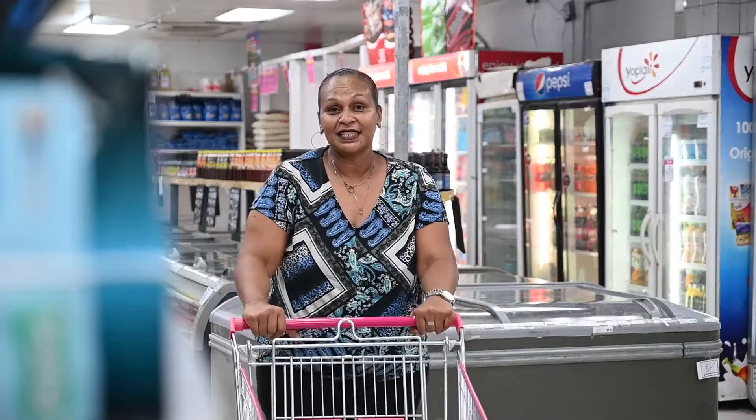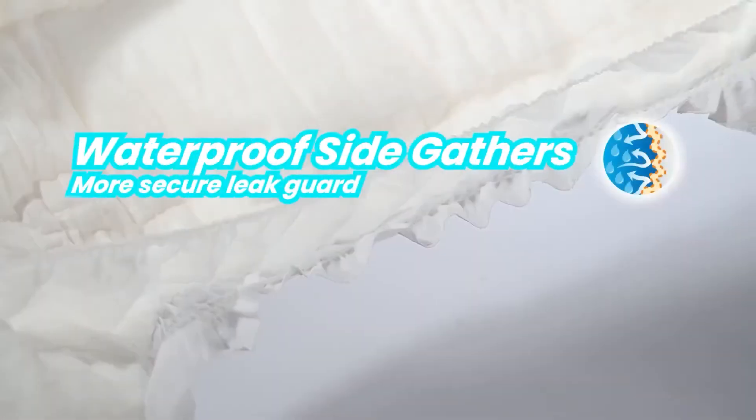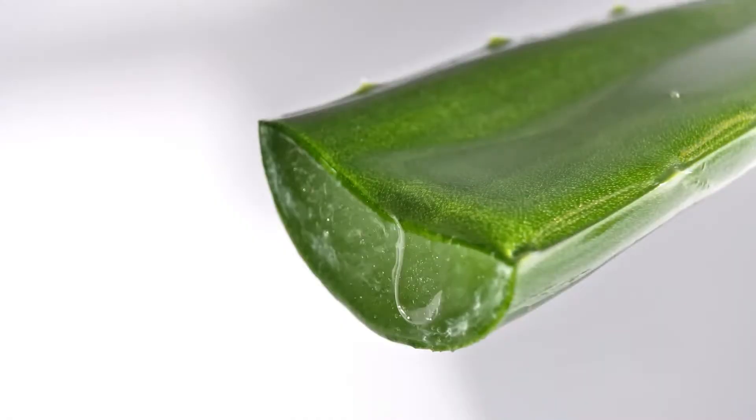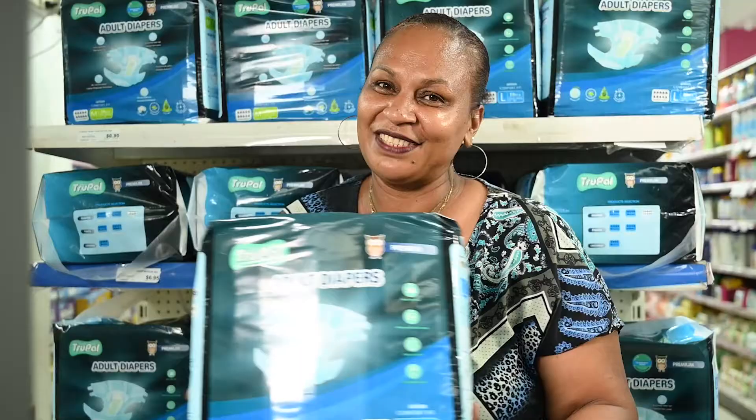My mom prefers to wear Trupal Adult Diapers because of its great absorbent core. Its waterproof guards prevent leakages with an aloe vera gel insert, which helps avoid rashes and is suitable for sensitive skin.